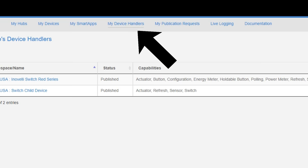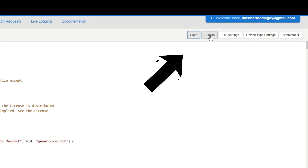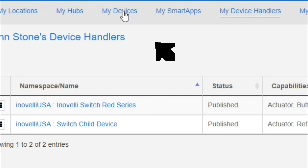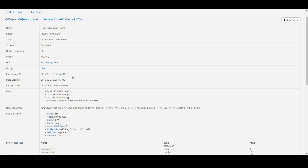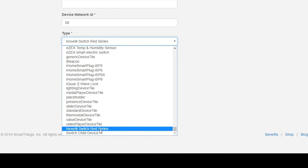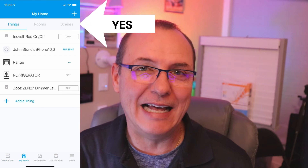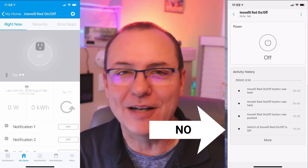Using the SmartThings Graph API, drop in the device handler, save the code, and then publish the handler. Then on the My Devices tab, select the Inovelli switch, scroll down to the bottom and click Edit. In the Type select box, you should see the Inovelli driver that you've just published. Select the parent handler and click Update. You're going to want to repeat these steps for the child handler. Give it a minute or two to propagate back to your hub and your SmartThings app. It's important to know that at the time I made this video, custom device handlers only work in the classic SmartThings app. If you're trying to use the new SmartThings app and you're not seeing the enhanced functions, this is why. Once you have the handlers installed, let's check out the features of this rockin' little toy.